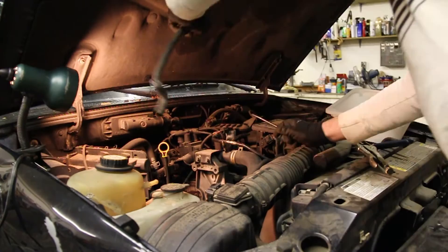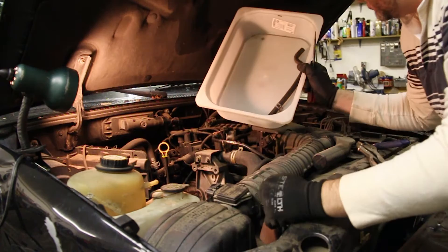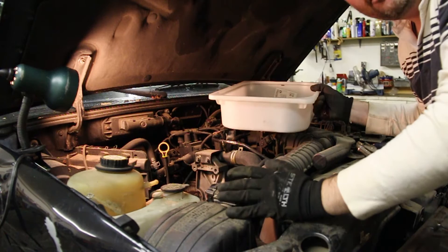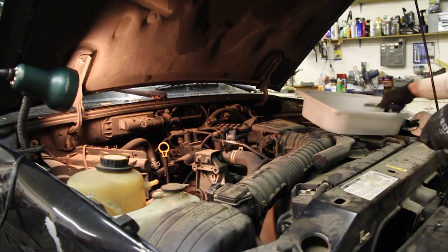I'm going to try and save as many of the hoses as possible. Not that I will necessarily reuse them, but they are all actually in pretty decent shape, and sometimes it's easier to cut and modify an existing hose than to try and source a new one. So I'm going to keep them all until the job's done, as well as all the electric sensors and things like that. Let's continue on through here and start pulling this all apart.